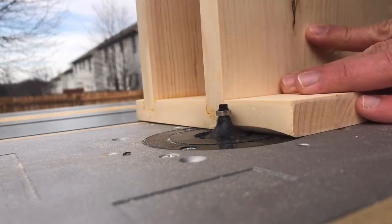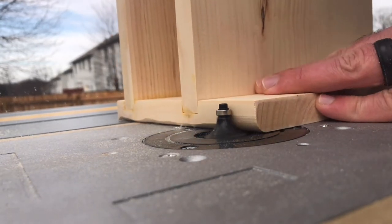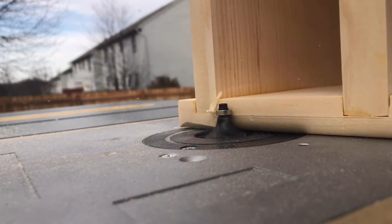Now I can start putting some final touches on the stand now that the glue is dry. I'm simply running a 5/8-inch round-over bit along all the outside edges.